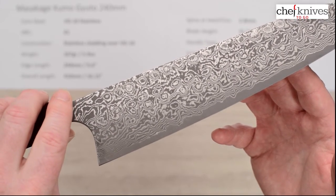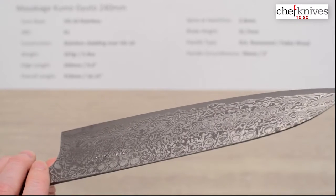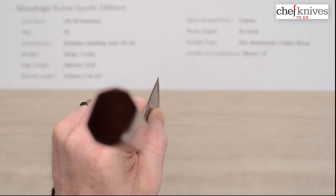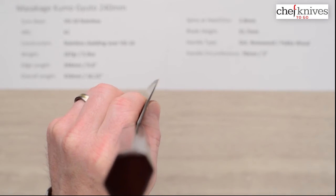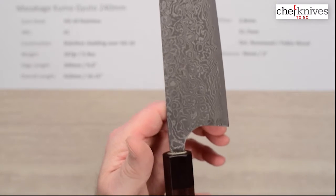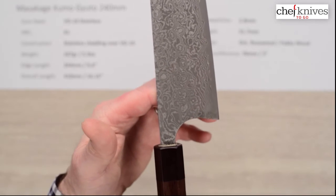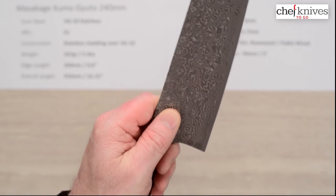This will make a dramatic statement in the kitchen. Performance is very good — it gets nice and thin at the edge. The handle is actually lighter than you might think for the kind of wood, but the balance point is pretty much right on the money for a pinch grip.